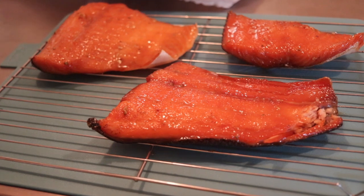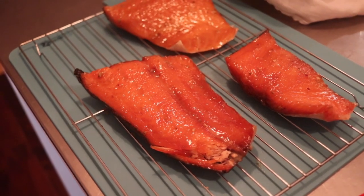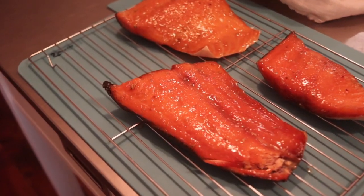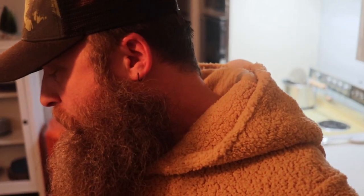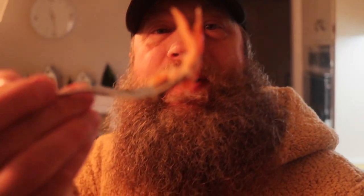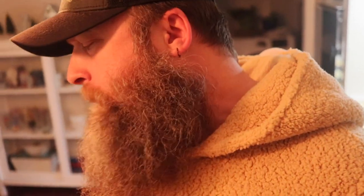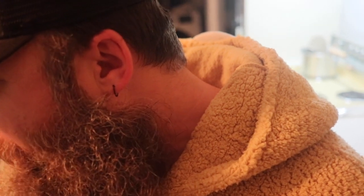There it is — the smoked salmon, smoked in a Masterbuilt Butterball electric turkey fryer, oil-free. I did it and it tastes amazing. I'm in a Thunder Buddy onesie because I think it's funny and warm. Mmm — it's really good. I need to get a thicker piece. I smoked it for about two and a half hours. The thicker piece is a lot more tender than the thin edges.